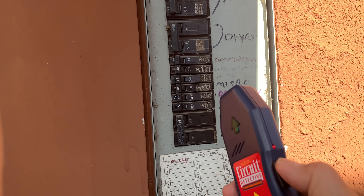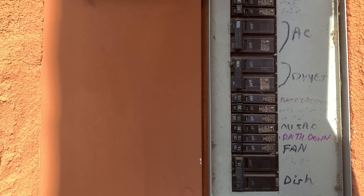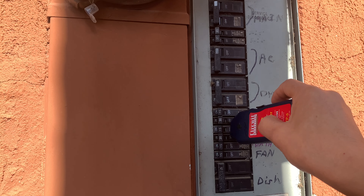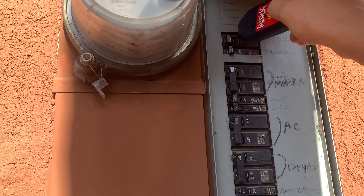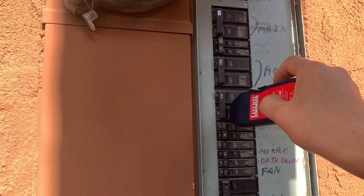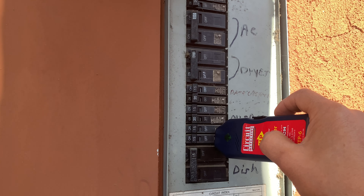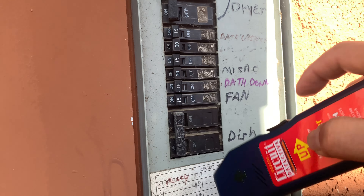I'm going to click on this to turn it on, and then you want to first pass scan through all these switches the first time just so it's kind of learned. Now the second time, go slowly. Right here I'm not sure if it's this one or this one — it might be this one over here on the bottom. I'm going to go ahead and turn this thing off.